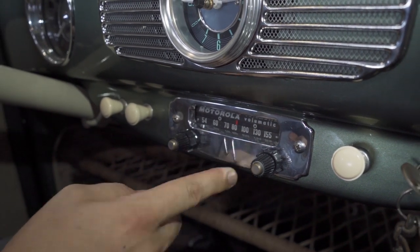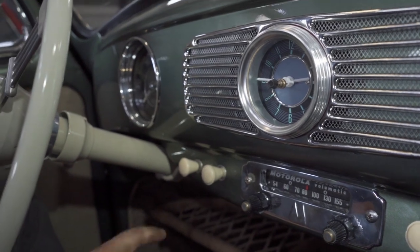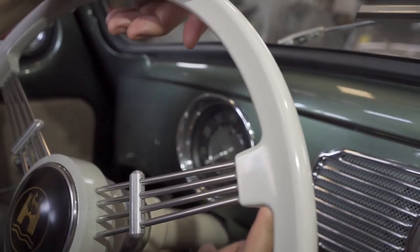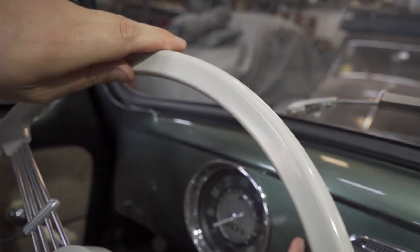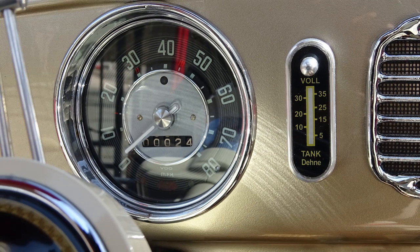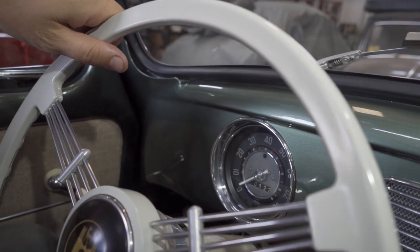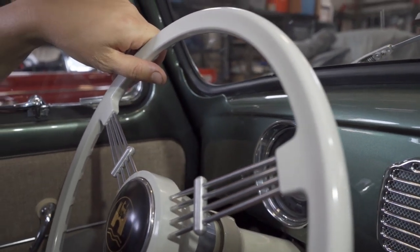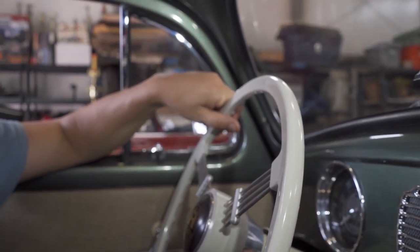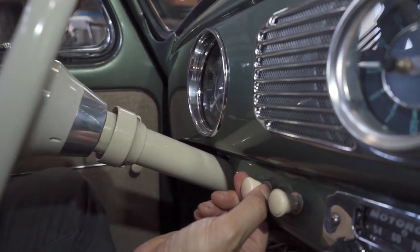These were utilitarian, cheap cars, so they weren't meant to be heavily accessorized. Your speedometer is right here — again, no gas gauge. Some dealer options did have a gas gauge — a Dana or Denny gas gauge — that would go here or over here depending on the dealership, with a hookup for a float in the gas tank.